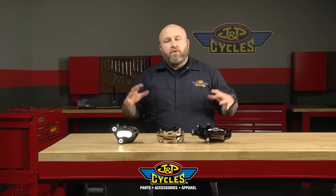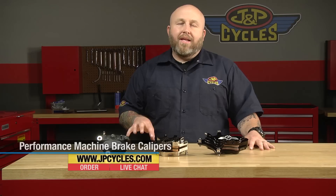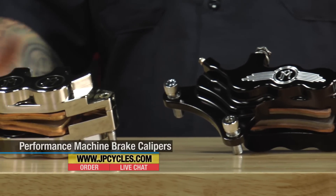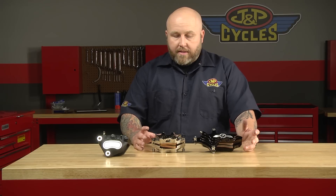Hey, it's Patrick from J&B Cycles and we're here to talk about Performance Machine calipers. Brake calipers a lot of times don't get a lot of love. You're doing modifications to your bike — you do wheels, paint — brakes kind of tend to take a back seat, which is a bad idea especially if you have a heavy cruiser bike. The number one name in the cruiser industry when it comes to brakes is Performance Machine. Been doing it for over 40 years and these guys have it dialed.